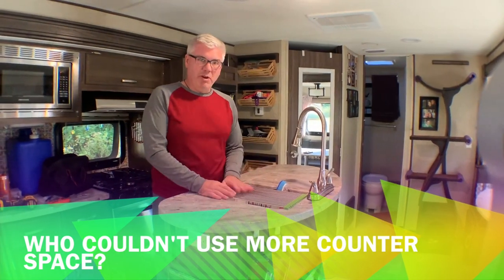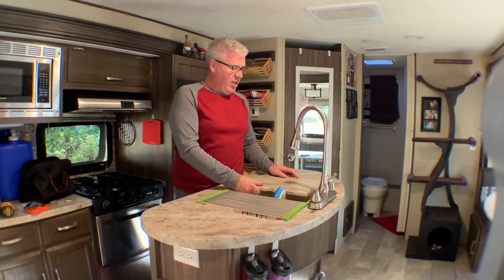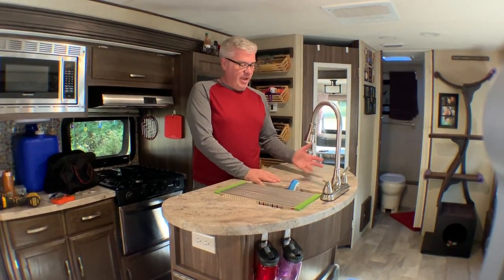It's a cold day today so we didn't really want to go outside, so we're doing some more modifications inside. Our second modification is here on our island. Everybody's sink comes with these little panels, which we don't use because whenever we're traveling we usually have some stuff stored in the sink that's taller than the sink, so they don't fit on there.